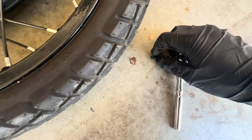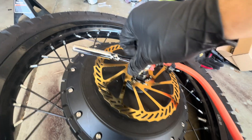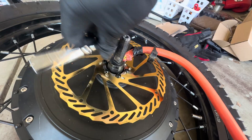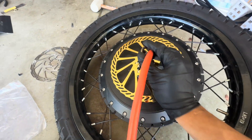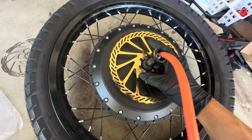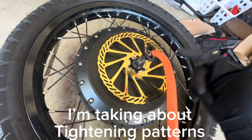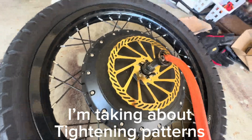I had to grab another tool because these new bolts that came with it are T25. You don't want them crazy tight to the point where you strip them, but definitely pretty tight. I don't know the actual foot-pound spec, but remember: cross-star pattern, and then round it just to make sure you got everything.